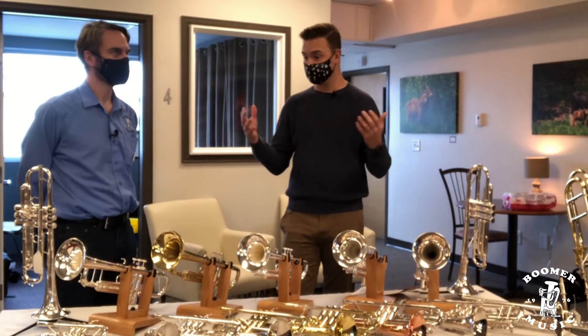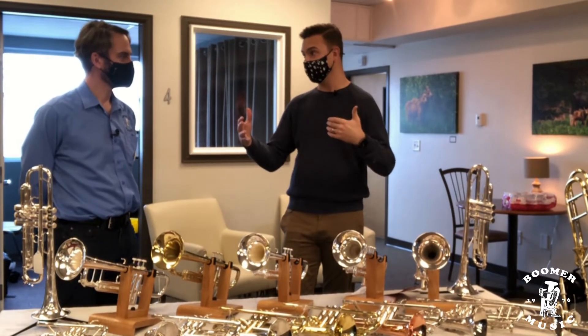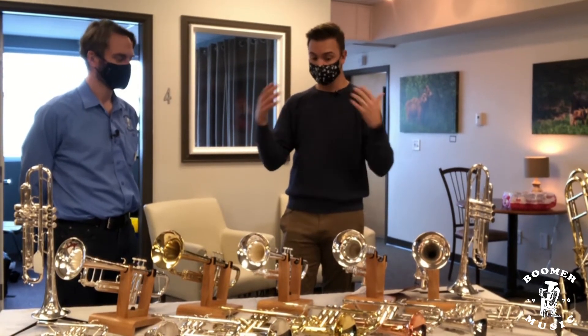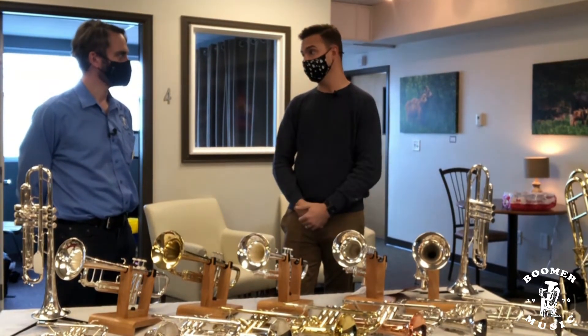That's a great point — different styles are going to require different sets of equipment. I even play on two different trumpets based on whether I'm playing symphonic literature or jazz literature. So it really is going to be individual to the player and what the needs of the music are.